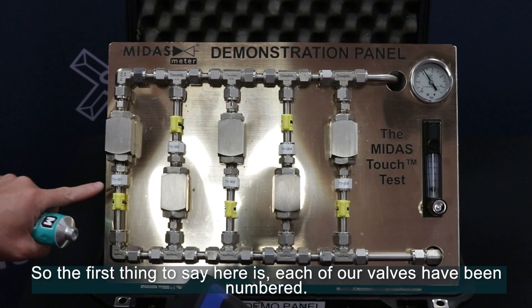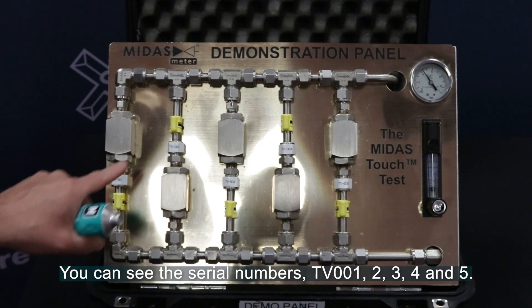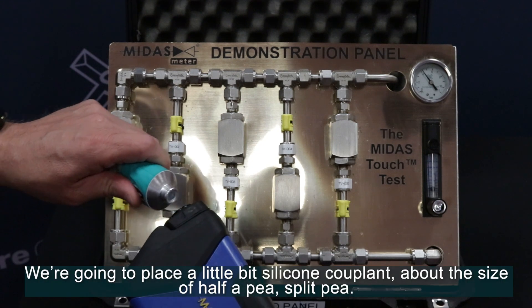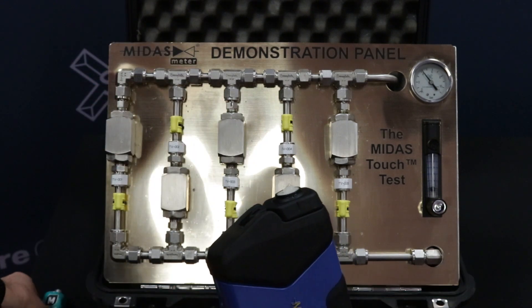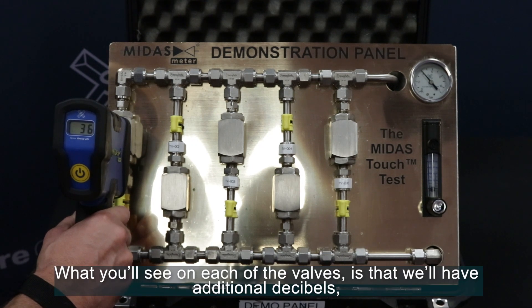Each of our valves have been numbered — you can see the serial numbers TV 001, 2, 3, 4, and 5. To survey each valve, we're going to place a little bit of silicon couplant, about the size of half a penny, onto the sensor and then hold it in direct surface contact with the body of each valve individually. What you'll see on each of the valves is that we'll have additional decibels.